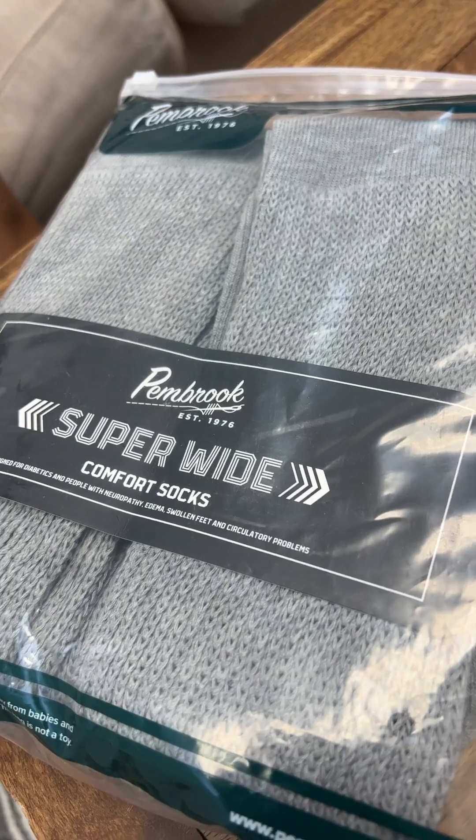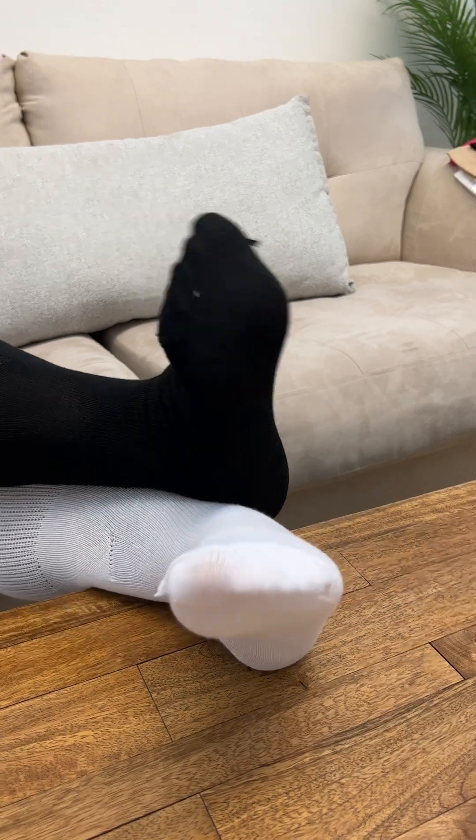These extra-wide socks are targeted to diabetics, people who have large swollen legs or ankles, and they're great for so much more. The great thing about these socks is that they are non-binding, so there's no tightness around the legs and feet. I really love that companies like Pembroke cater specifically to me as a plus-size person.